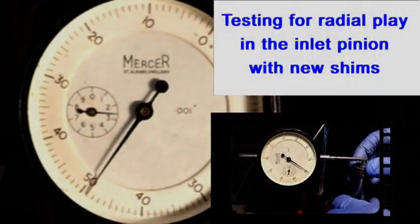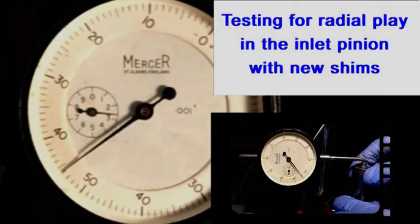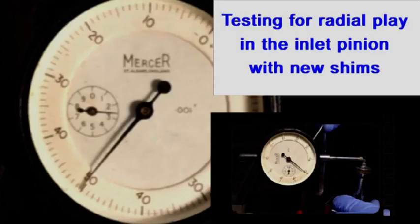The inlet pinion was retested for radial play and it had been improved to 15 thou. There was so little axial play that I couldn't even measure it.